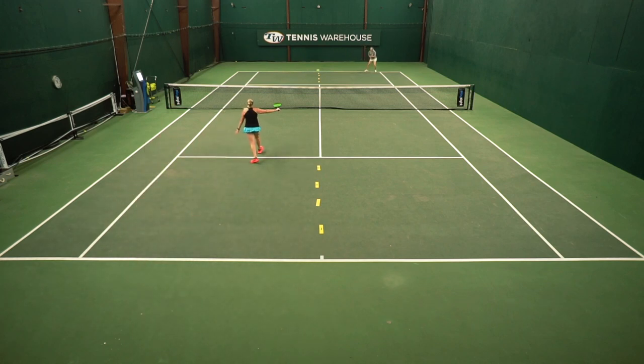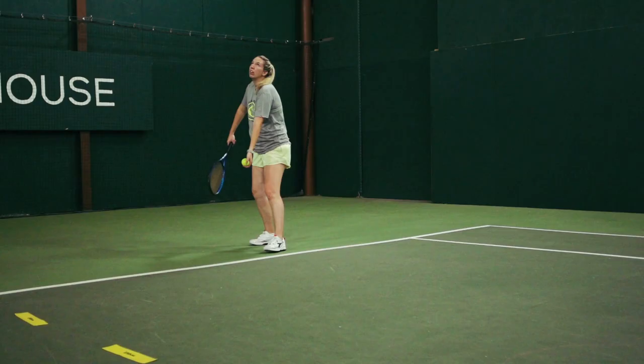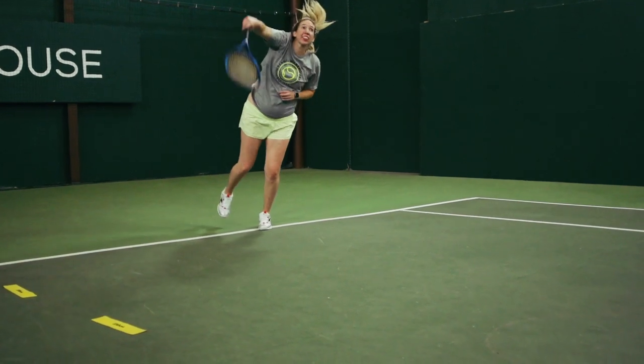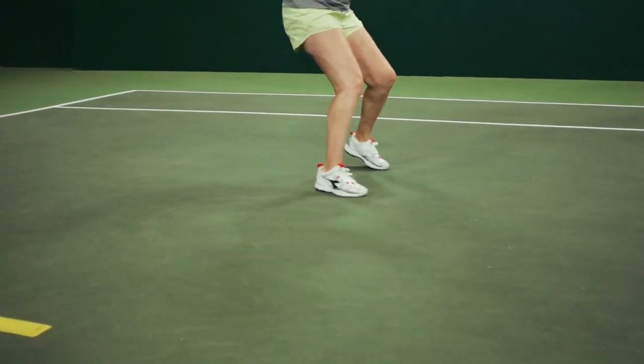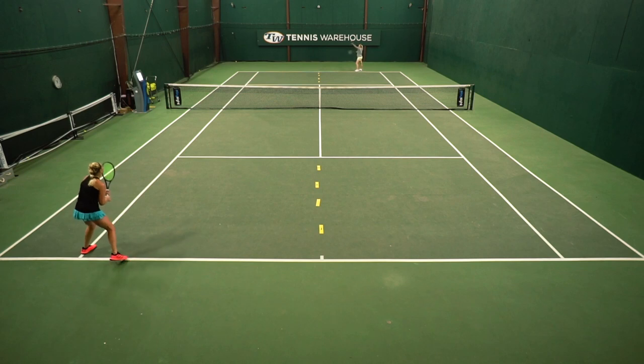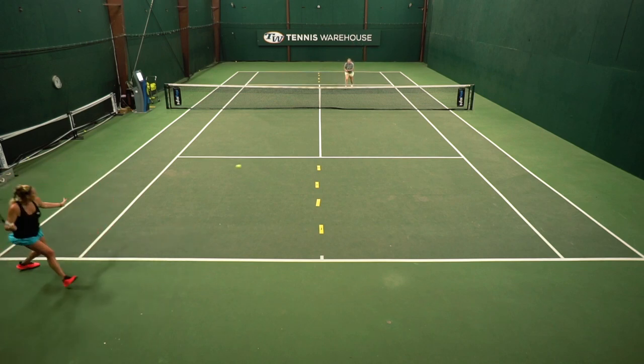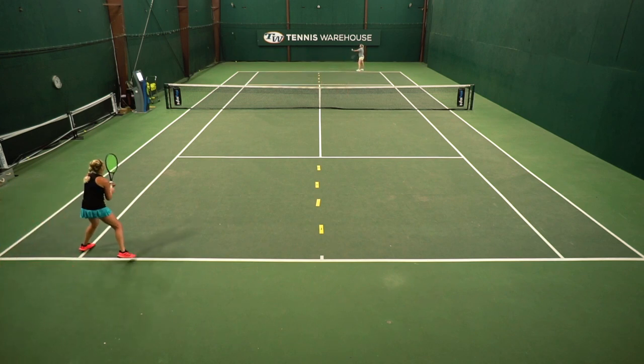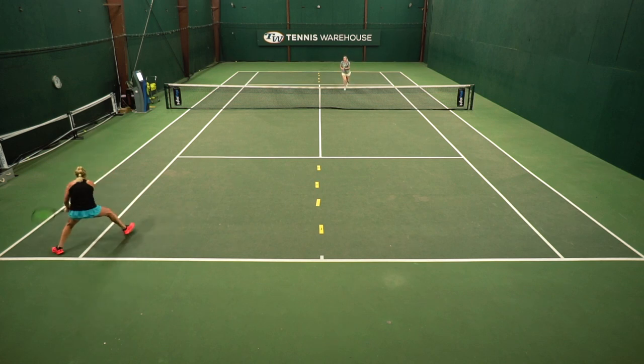I really like this drill because, even though I'm not the biggest serve and volleyer, it's a great way to get practice in. The server is really working on getting their serve in, moving forward into the court, and being ready for anything — whether it's a volley, a lob, or a short ball — ready to be aggressive. On the return side, the returner is working on getting that ball low or getting the ball out of the serve and volleyer's strike zone.